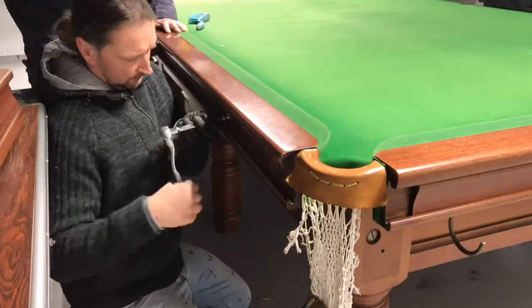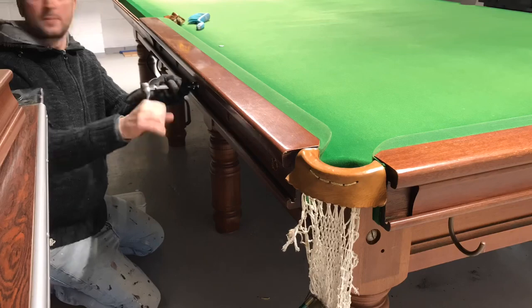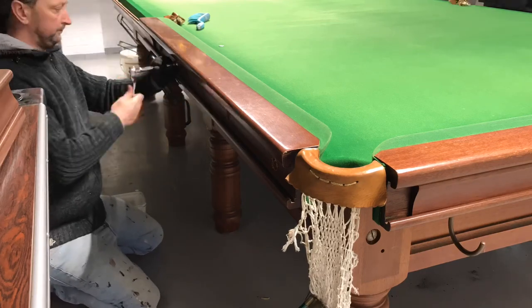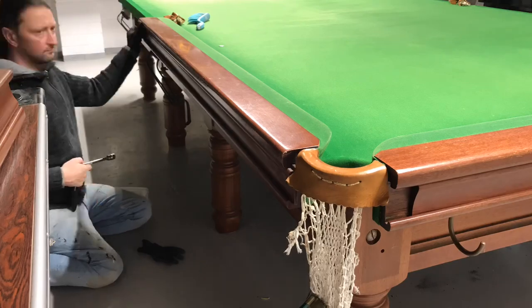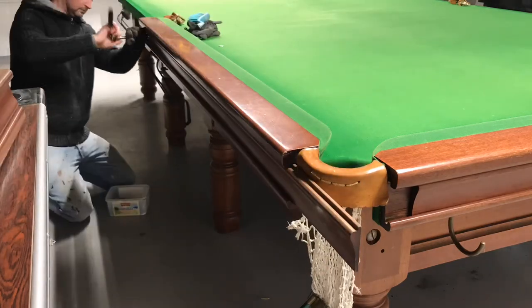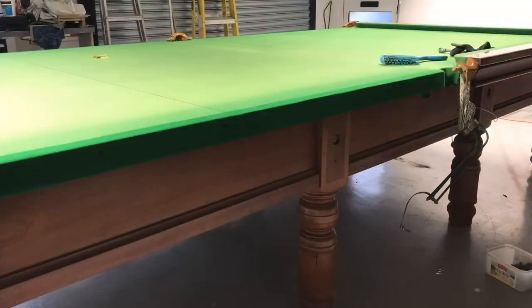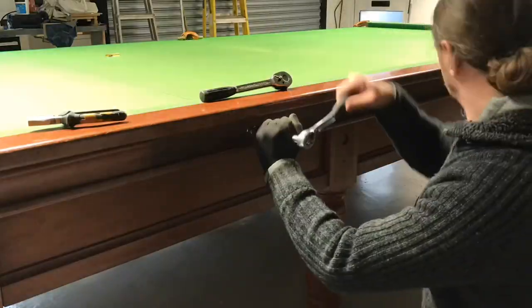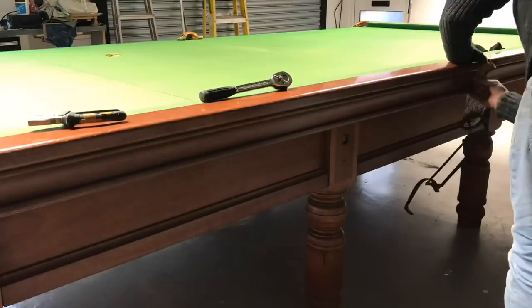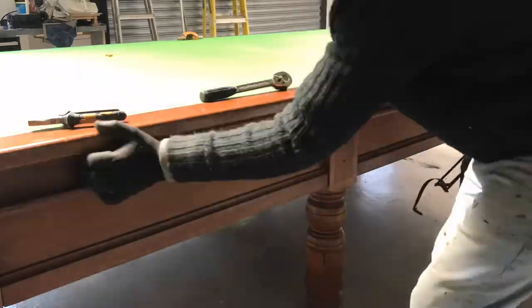We were then ready to bolt on the cushion sections. There are six cushion sections, and it's very important that when you bolt your first section on, you slot one of the pocket frames into the end. Just before you bolt on your second cushion section, slide the other side of that pocket frame into it before bolting it up. Repeat that process all around the table, then put on the slide-on trim to hide all of the bolt heads.